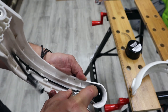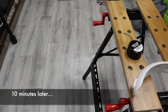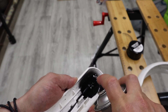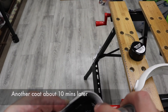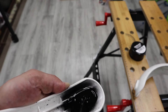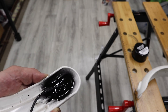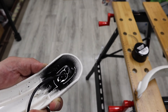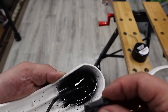Let this dry, then give it one more coat. I basically want to make sure that the rectangular opening is filled with rubber. Once you've given it a few coats and the rubber has partially dried — not completely, but partially — in my case that was about 15 to 20 minutes — go ahead and put the cover back in place.